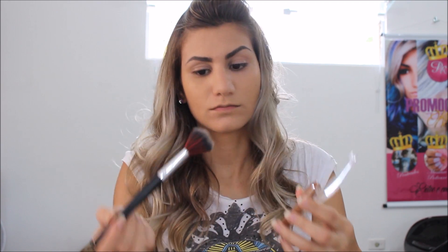Depois da base, eu venho com o pó. Eu uso o da Marquette, com o pincel.